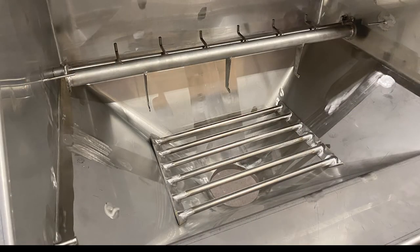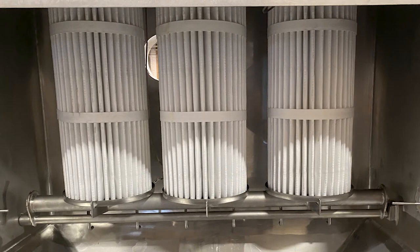The lever operated seating system is an excellent choice for those applications where the cartridges are changed or cleaned frequently. This is one of the many options available for Young Industries filter bag dump stations.